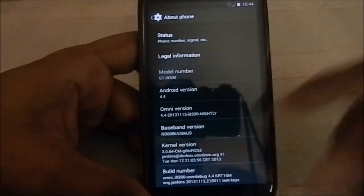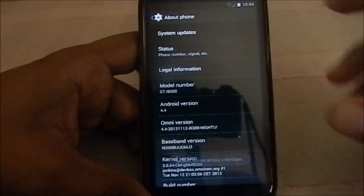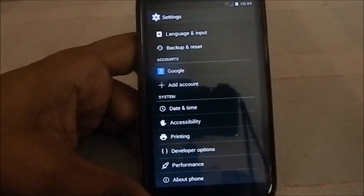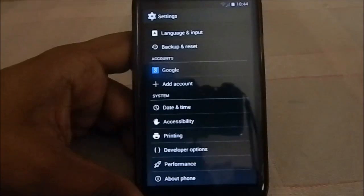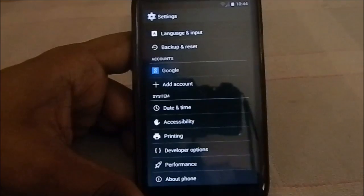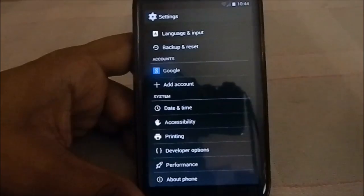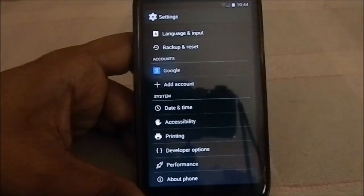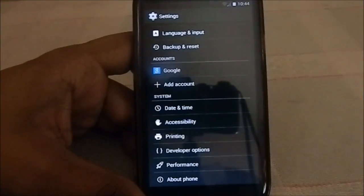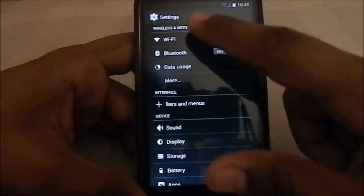That's the latest nightly build. One thing I want to mention is that the signal is showing one bar. It's not exactly a dealbreaker — I can make calls and receive texts — but sometimes where I should be getting full signal I don't. So signal strength is on the lower side; I presume it will get better.